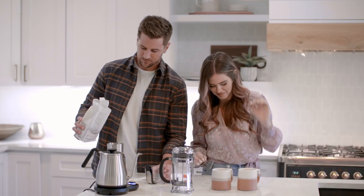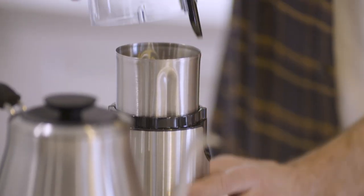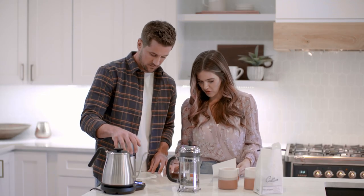We're gonna put the beans in the grinder. A little tip: you want a coarser grind because the coffee is gonna sit in the French press for about four minutes. Water's ready, so let's get the beans ready. I've actually become kind of picky myself when it comes to coffee now.